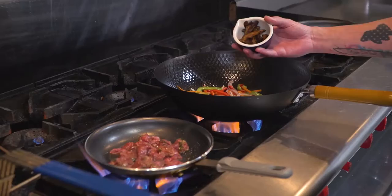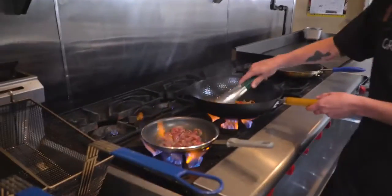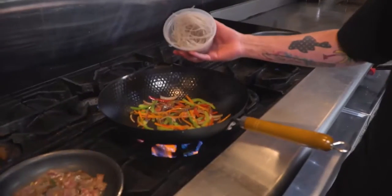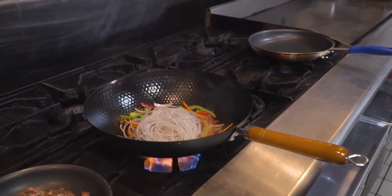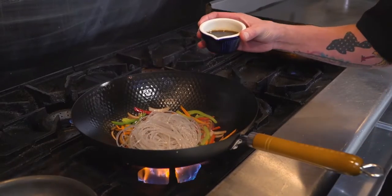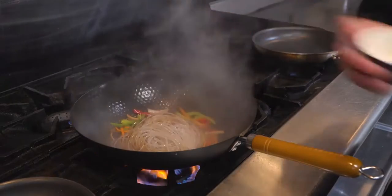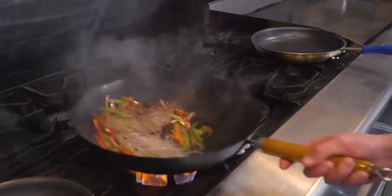At this point you can also throw in your shiitake mushrooms. You've got your sweet potato noodles — go ahead and throw those in. You're going to want to throw in your soy sauce at the same time, because those noodles are going to suck up the moisture in the pan. They're not actually cooked yet, but they're hydrated — so this is when they're going to be cooked.